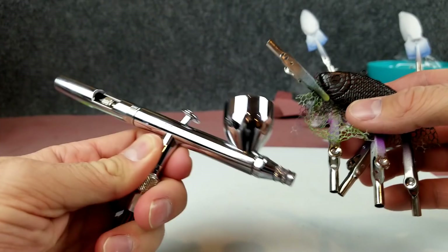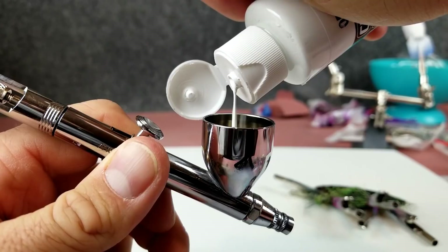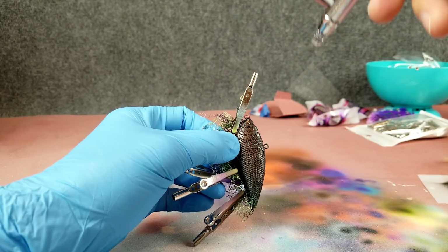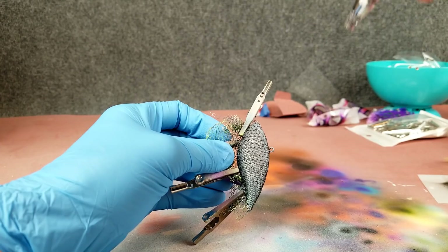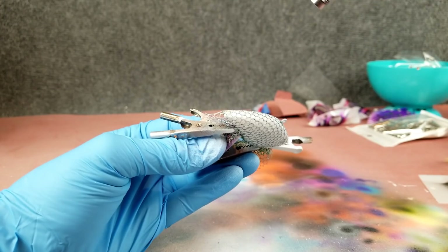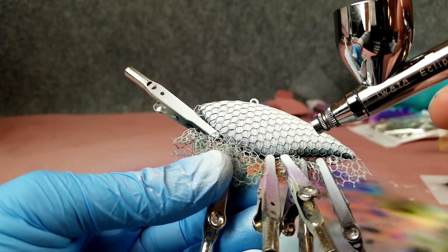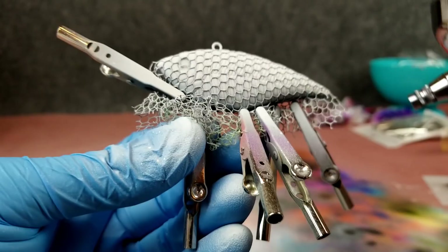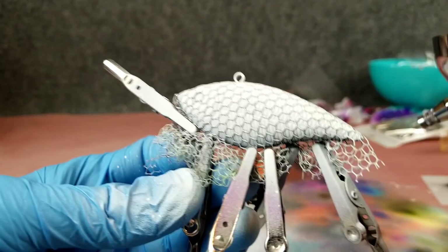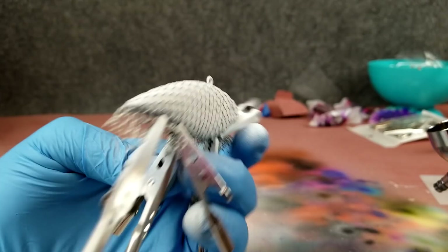Let's load up the airbrush with some opaque white and cover that. I'm at about 25 to 30 PSI on my pressure and going with even strokes. The white's all covered. I noticed during spraying that one side was up a little bit and the netting moved — it wasn't completely tight. Complete beginner mistake. Make sure at the beginning your netting is very tight all the way around. Like old Bob Ross said, it's just a happy accident — you can just work with it.